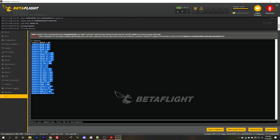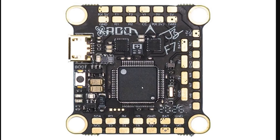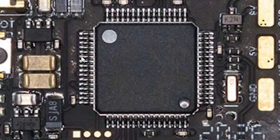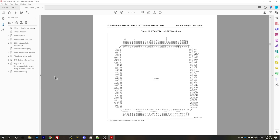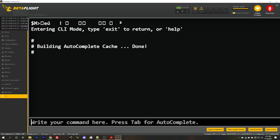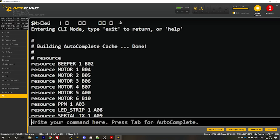The next thing we need to do is identify the pins on your flight controller that correspond to these pads. Each of these pads — T1, T2, R1, R2, etc. — goes through traces on the circuit board to one of the pins on the outside of the processor. We're going to plug into our flight controller, go into Betaflight Configurator, and type 'resource'. That's going to show us all of the Betaflight resources this flight controller is using and the pin number that resource is on.